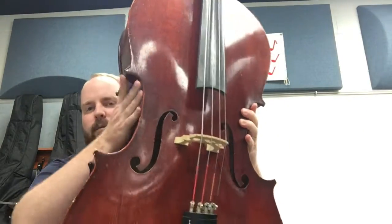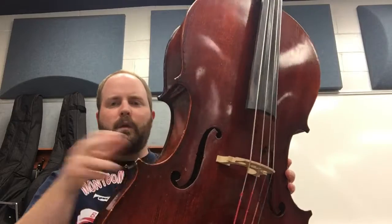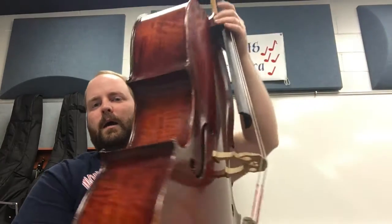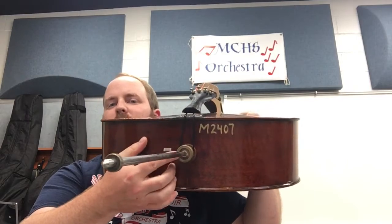You have the sides right here, which some people also call the bouts — B-O-U-T, bouts. You have a belly, you have a back. On the bottom, this is a little bit different from the violin and viola. You have an end pin down here, just like they do.